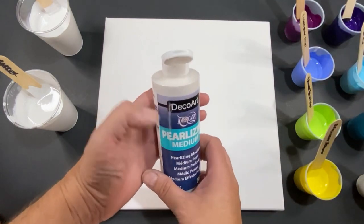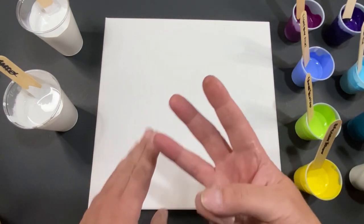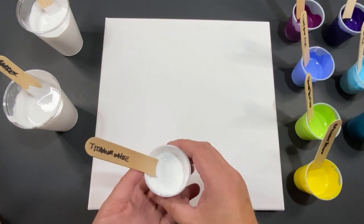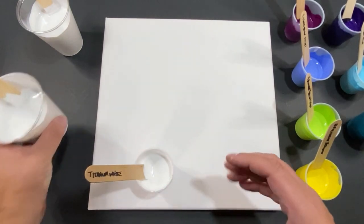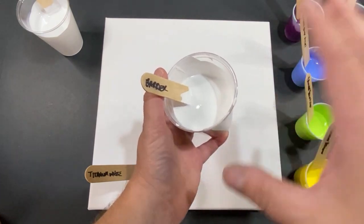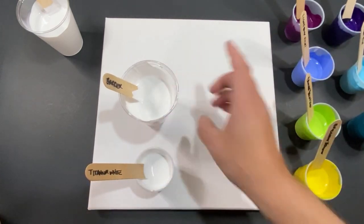All these paints are set up the exact same way — they all have the pearlized medium in them, even this titanium white. Now I'm going to tell you there's going to be three whites. You have this white here which goes inside with the rest of the paints, and then you have this one — it's a barrier. I'm going to pour it in the tops of the cups to form the barrier at the top to break the paints up.